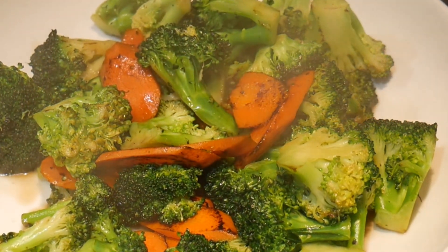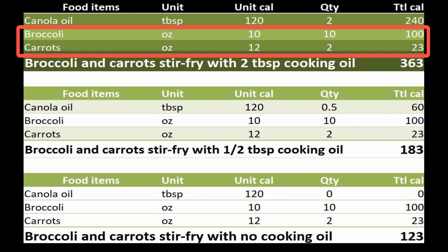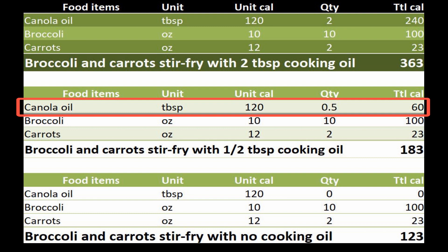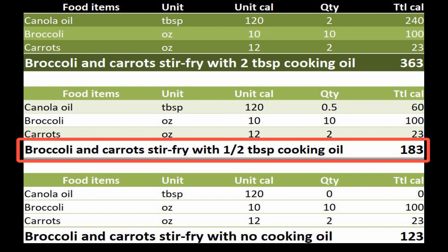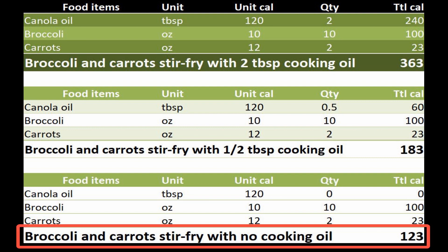What is the trade-off? Let's look at the differences in calories. In the oil-based stir-frying, we use 2 tablespoons of canola oil, equal to 240 calories. The vegetables — 10 ounces of broccoli at 100 calories and 2 ounces of carrots at 23 calories — bring the dish to 363 calories total. In the second case using only half a teaspoon of canola oil, that's equivalent to only 60 calories, making a huge difference — roughly half as much. If we switch to entirely water-based stir-frying with no cooking oil at all, the dish is reduced further to only 123 calories.